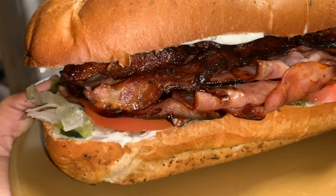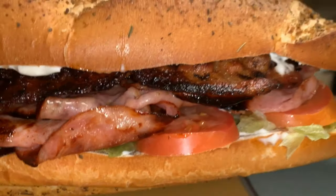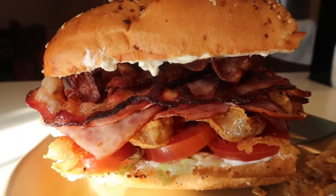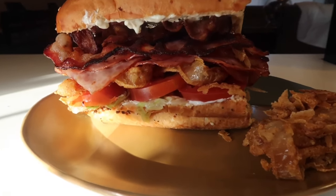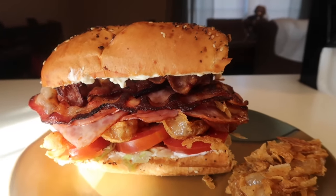That sandwich was really good. I made it again using the rest of the sub and I finished the whole thing — your girl surprised herself. I also did it again on the bread that Shanice used with some leftover onion rings. It was heaven. So you know your girl is gonna do this one again.